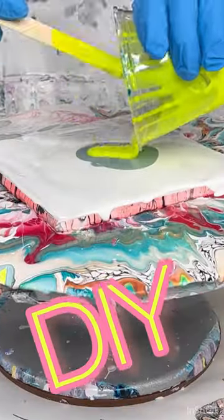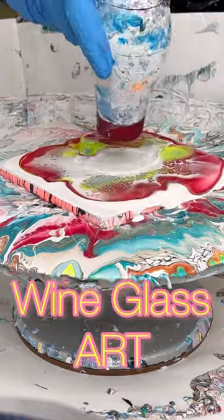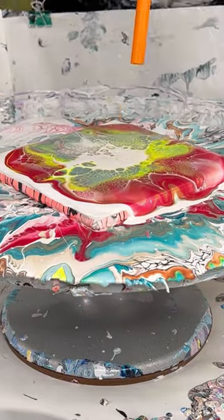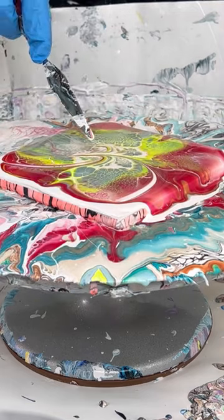Hey everyone, Rhonda Robson with Rhonda's Trey Artistry with another do-it-yourself wine glass art. We're doing a bloom technique using white cell activator. I love these colors — simple red and yellow with a little bit of green in there.